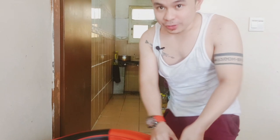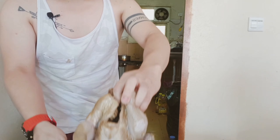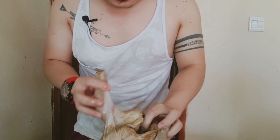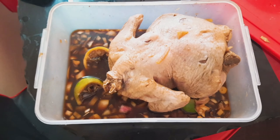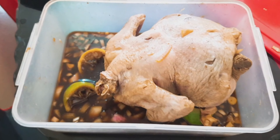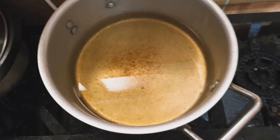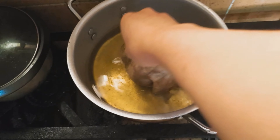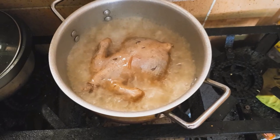So guys, first, nakamarinita po siya kahapon. So ito po, nakababa na po siya guys. Ito yung manok. So yung mainit na po yung mag-dika kasi lalagay natin yung manok. Dandahan natin siya ilalagay. So hihintayin natin yan mag-dika para pwede na.